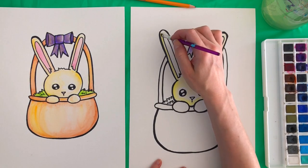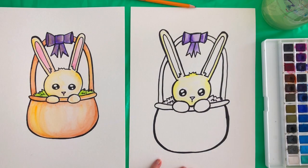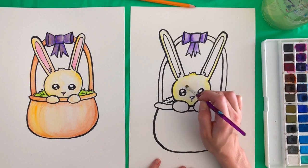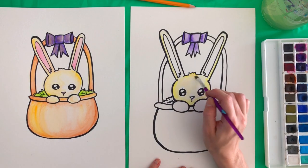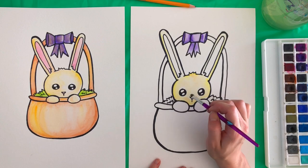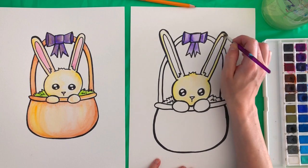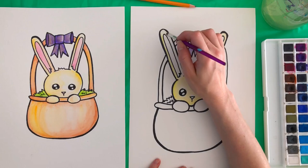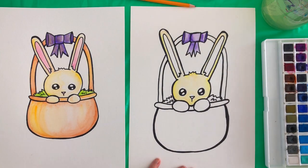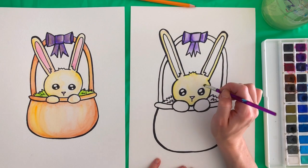I actually went back with a lighter yellow color — that's up to you what you want to do. But I went in with this more peachy color and kind of filled in all over it, and that just toned down the yellow color so it was a more natural bunny-looking color. I'm just going over all those spots again lightly with this peach color. I think I'm happy with that.